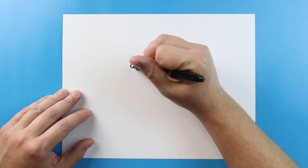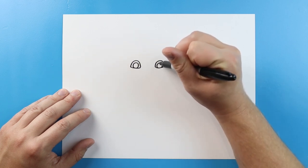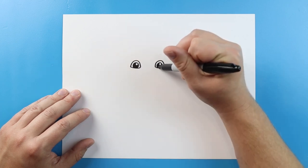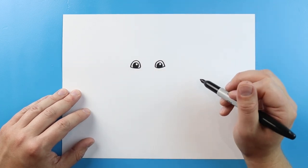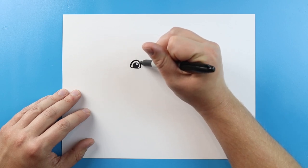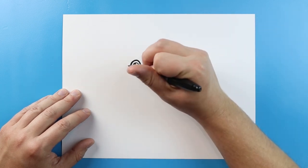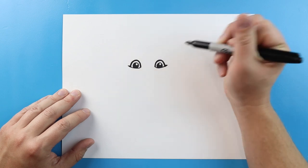Inside of here let's go ahead and make a nice circle inside each eye, and then we're going to color in most of it leaving just a little bit white for a little reflection. Now right above the eye I like to go over it once or twice just to make it a little bit darker so it kind of looks like there's some makeup on there. Then I like to make a little line that comes out on each side just for a little bit of the eyelash or eyeliner.